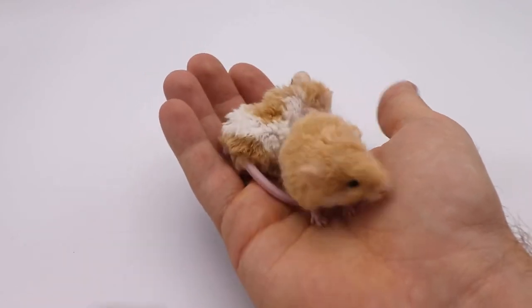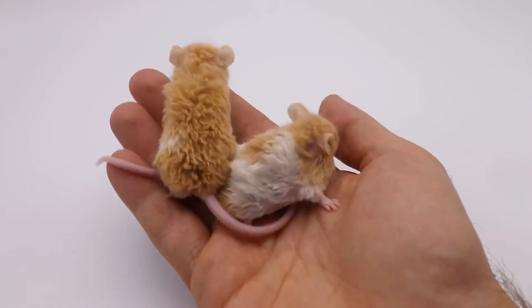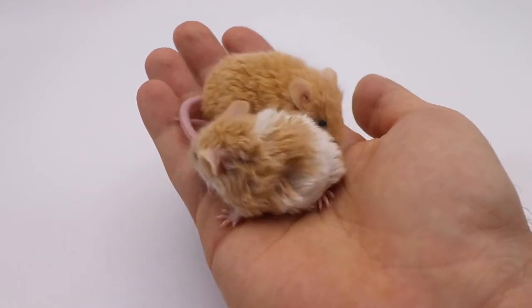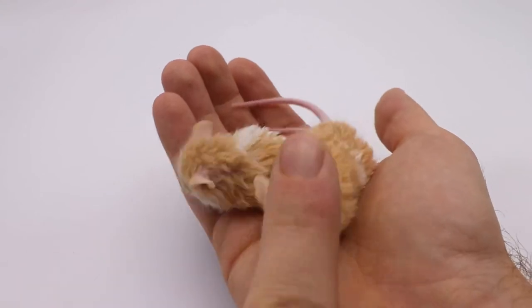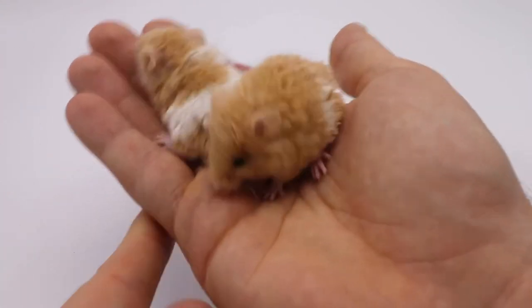Eventually I will mix them together, and hopefully we can really augment that fur, that fluffiness. But yeah, I really love these guys. This one here is female, this one here is male. They are both 100% domestic.